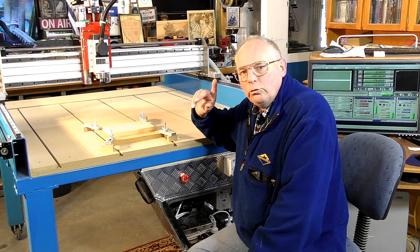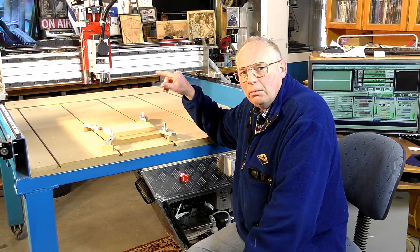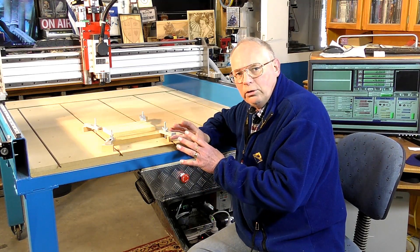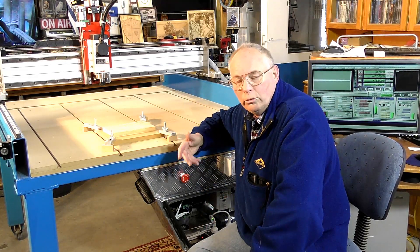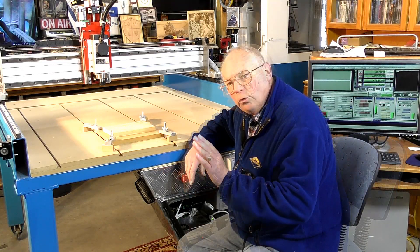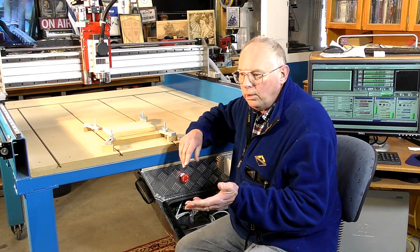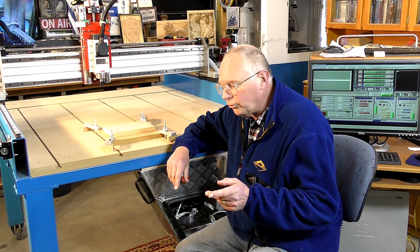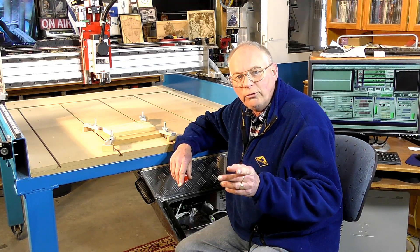I'm going to use Cavco Maker Plus to put this together and I will make a separate video for that for those of you who are interested. Also, as we're mentioning Cavco, below this video in the description area there is a discount code for the Cavco programs, and also a discount for Fusion 360.